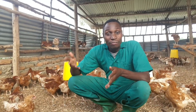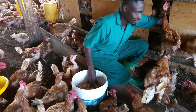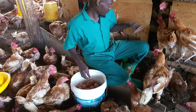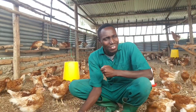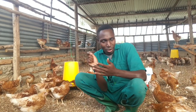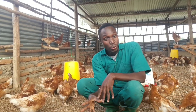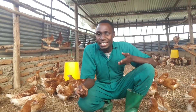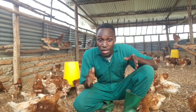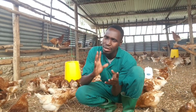For laying birds, debeaking also leads to less egg breaking and increased productivity. While birds still have their full pointed beaks, they're more likely to peck at eggs out of curiosity after laying. If an egg cracks and they taste it, they'll start trying to crack every egg that comes out. Debeaking significantly reduces this behavior, protecting your egg productivity.